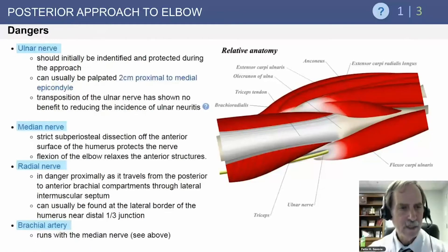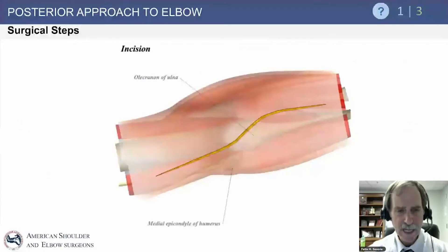The dangers here include the ulnar nerve medially, which must be identified during the posterior approach — it can usually be palpated and then carefully protected with a vessel loop. The median nerve is way anterior and unless you really stray from the approach it's hard to encounter. The radial nerve, however, becomes a risk more proximally: approximately 13 centimeters above the elbow joint it sits right on the humerus going through the spiral groove and can certainly be damaged. The brachial artery is anteriorly located.